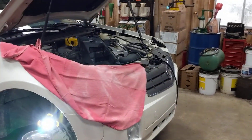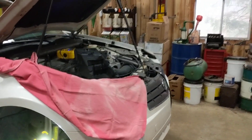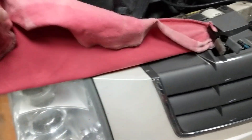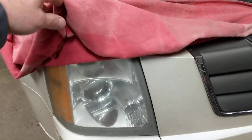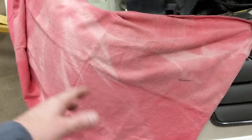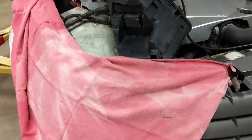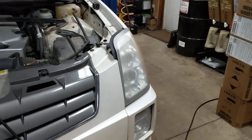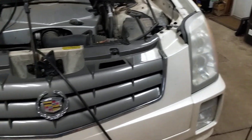This is a Cadillac SRX, an '05, and we simply need to change the headlight. These are not HID, they're halogen. It's sometimes tough to find out which it is — we just called the dealership with the VIN and they told us right away. The thing is, Cadillac wants you to take out the grille and take the entire bumper off and remove the headlight assembly just to change a light bulb.